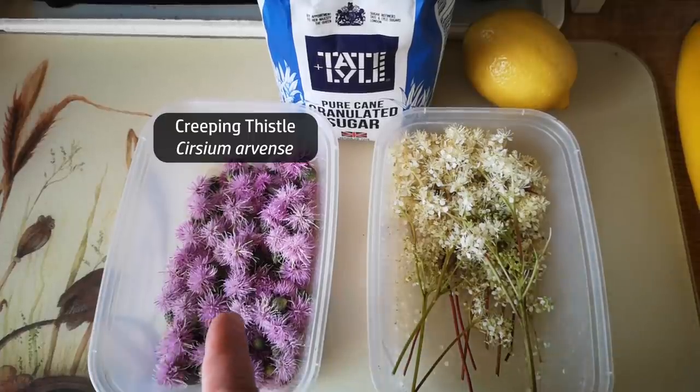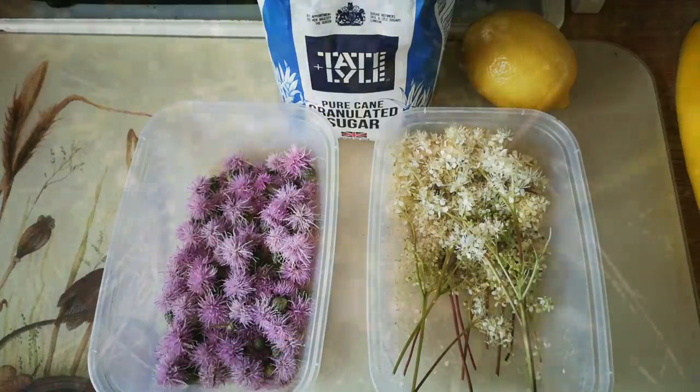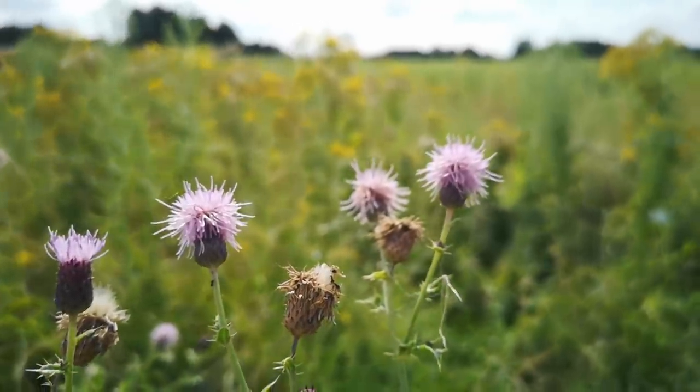I have two types of flowers here: creeping thistle and meadow sweet. Creeping thistle smells very strongly of honey. Of course honey smells of flowers, but not all flowers smell of honey. Creeping thistle is a very common wildflower around where I live, and when you walk past a stand of creeping thistles you can smell honey.